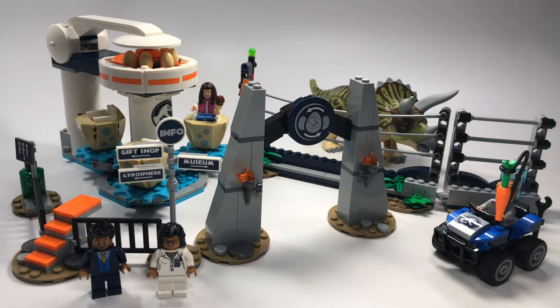Hey guys, Rick Queen here with one of the new LEGO Jurassic World sets to review for you guys. This one is set number 75937, Triceratops Rampage. It has 447 pieces and it costs about $60.